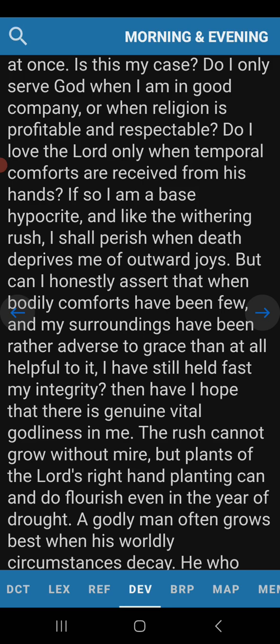Can I honestly assert that when bodily comforts have been few — I have no reason to get out of bed in the morning, it hurts too much, I'm in pain right now sitting here — the only comfort doing this offers me is knowing I'm able to serve my God and my brothers and sisters in a small way. I took the money out of the equation. There's no way to monetize this — I set it up that way on purpose, even closed my AdSense account. I don't want money to be a factor. I don't do it for accolades. I'm not the one running the show. It is him.